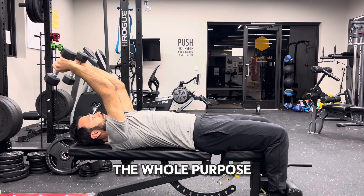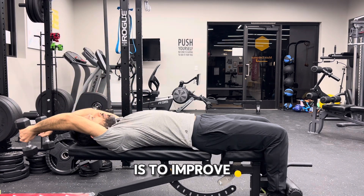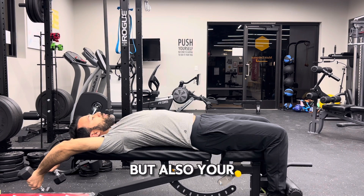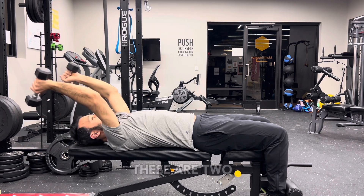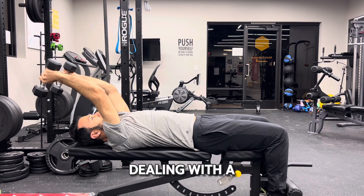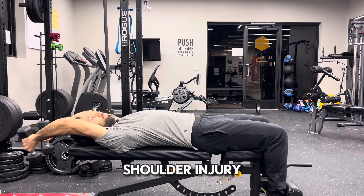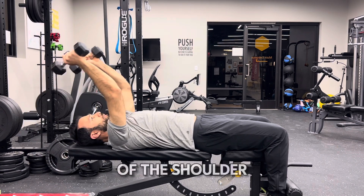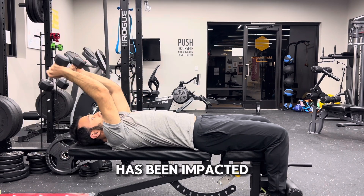The whole purpose of this exercise is to improve not only your overhead mobility but also your shoulder stability. These are two very important factors, especially if you're dealing with a shoulder injury — for example, rotator cuff — where the integrity of the shoulder has been impacted.